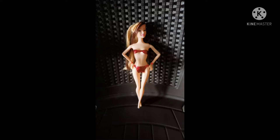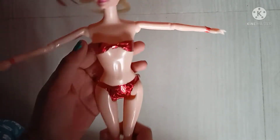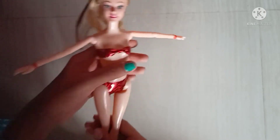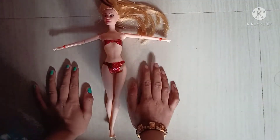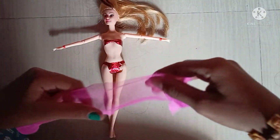My Barbie doesn't have any dresses, so let's make a new dress for my beautiful Barbie today. I will make her a new half sari — it is the latest dress.